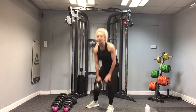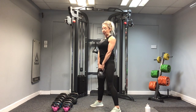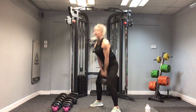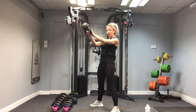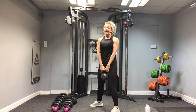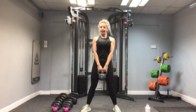Kettlebell swings — we're going for 20 reps. Think about that stiff leg deadlift. I'm just going to do a couple of reps for you to watch first. I'm going to tip forward and fire up. Remember, don't squat. Keep the kettlebell above the knees — don't allow it to swing below the knees. Shoulders back, chest lifted, and the kettlebell's coming up to shoulder height.